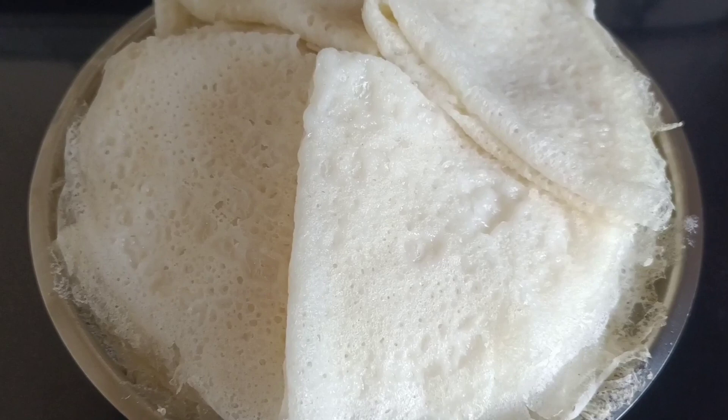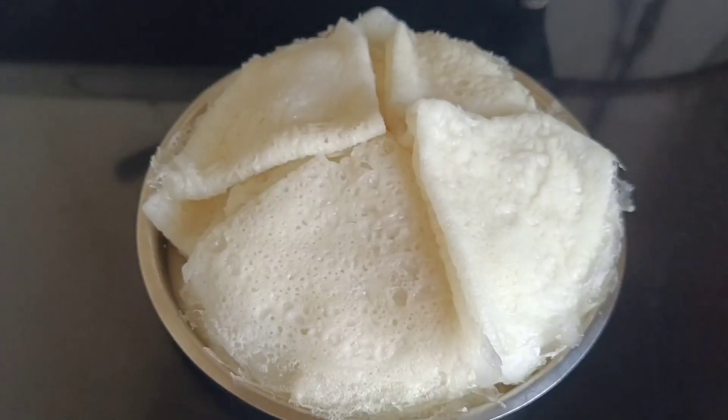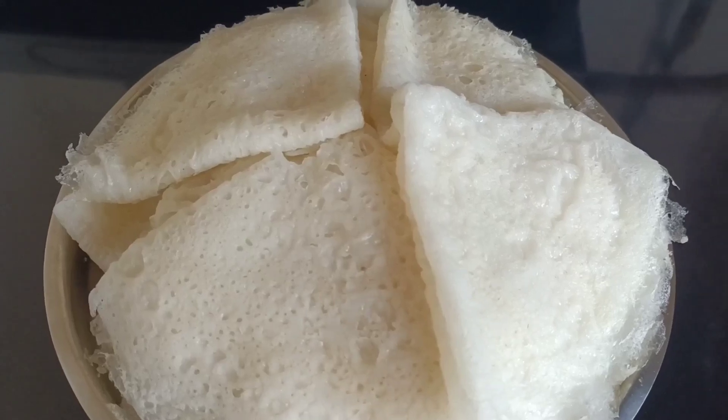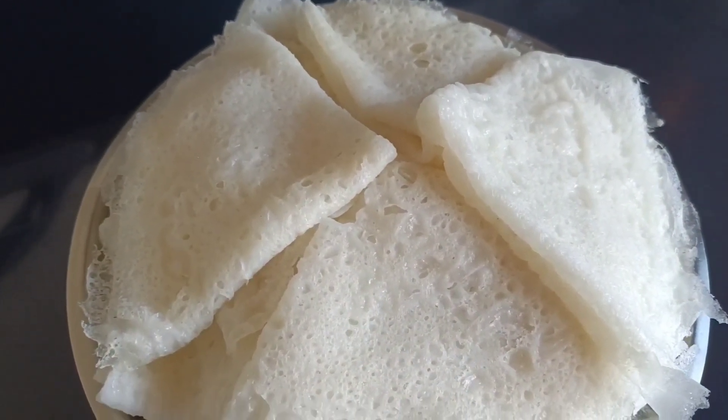I have used a non-stick pan for making this dosa, but traditionally we use a cast iron tawa. If you like this recipe, give it a big thumbs up, and don't forget to share your feedback. See you next time!